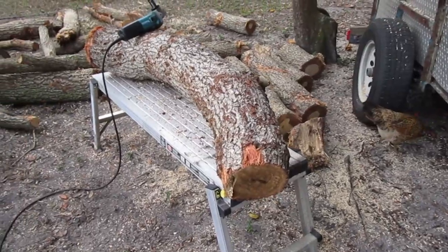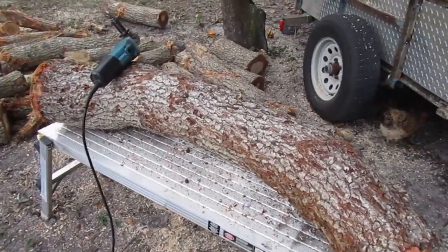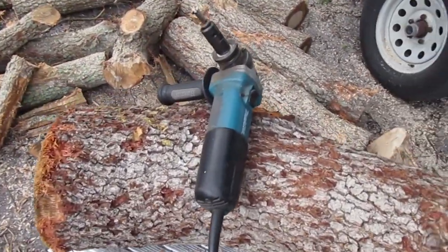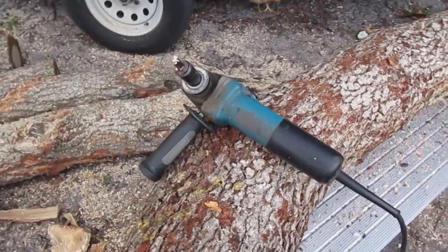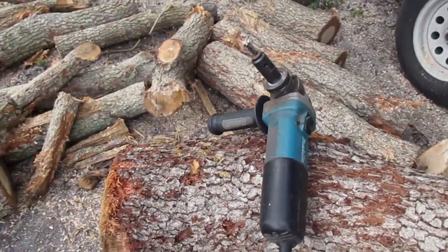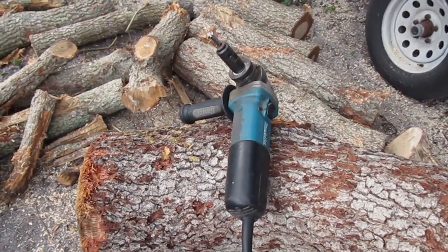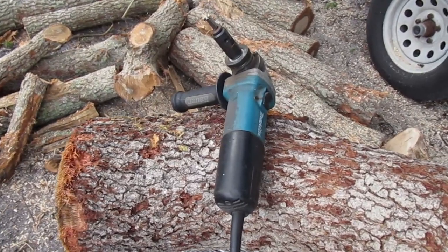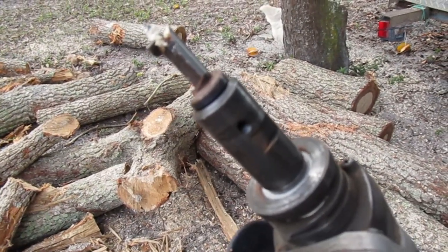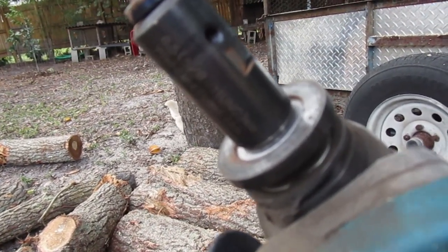Some logs are thinner, some are thicker, but you find what you can find. Now let me show you what you will need to make mushrooms. You will need an angle grinder tool — you can get it at Harbor Freight Tools. They are inexpensive, approximately 30 to 40 dollars. You will also need a stainless steel angle grinder adapter — steel will definitely last you longer than aluminum.